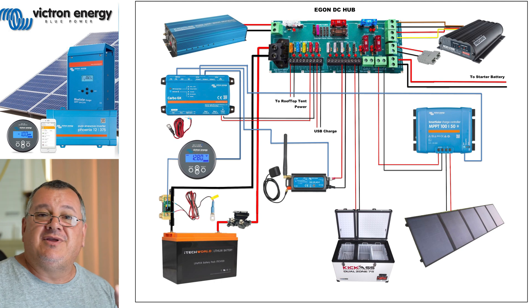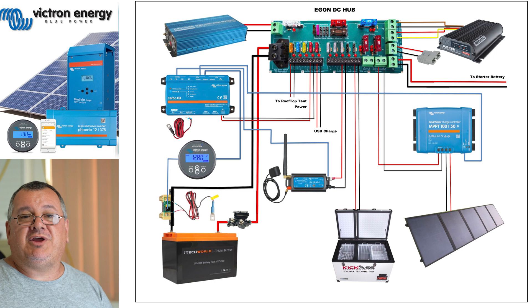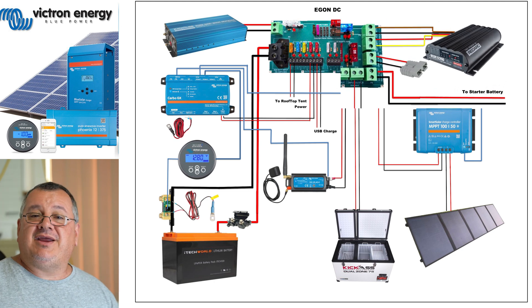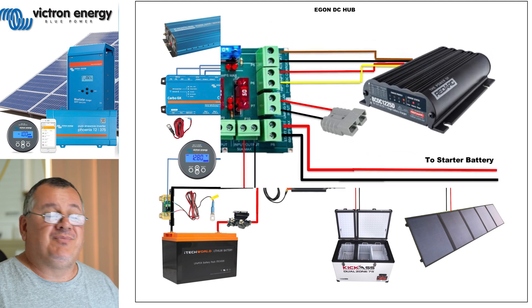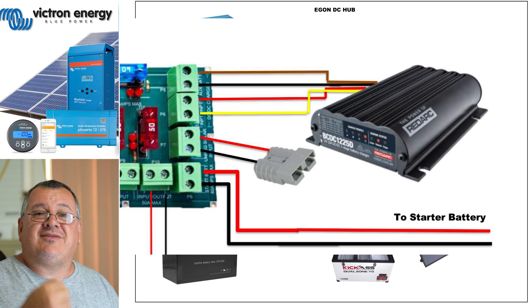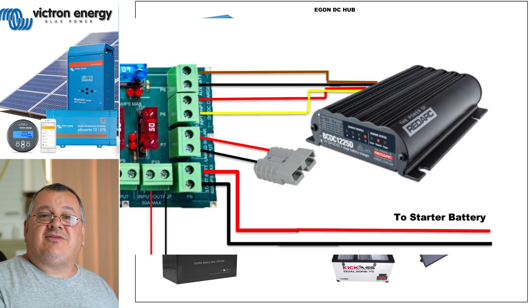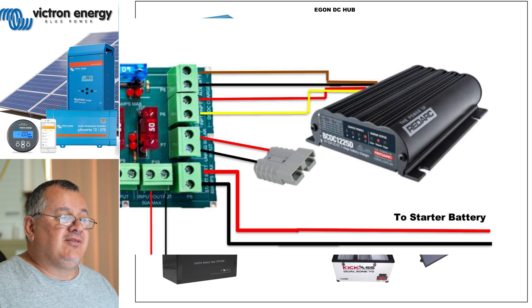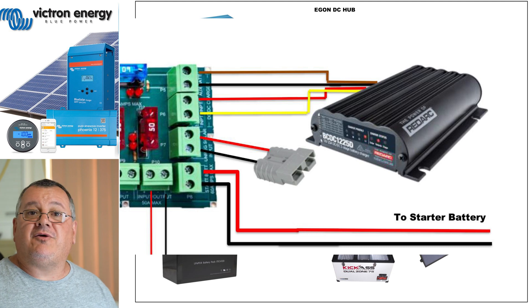The shunt goes with your Victron BMV 712 smart controller. You can see the way the RedArc DC-DC is wired up - there's no joint. I just snipped off all the connectors I had on there and connected it right into the DC hub, as you can see here, including the solar input.